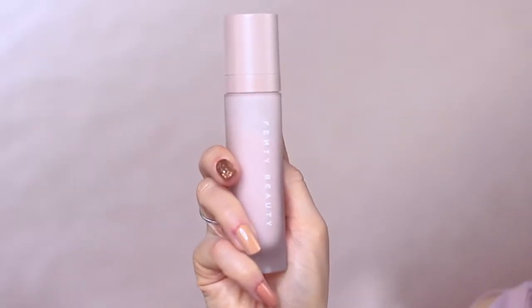I've already done my skincare, so our first step is to apply a face primer. A face primer is optional, but it will give your makeup something to hold on to, helping it last longer and glide onto the skin.